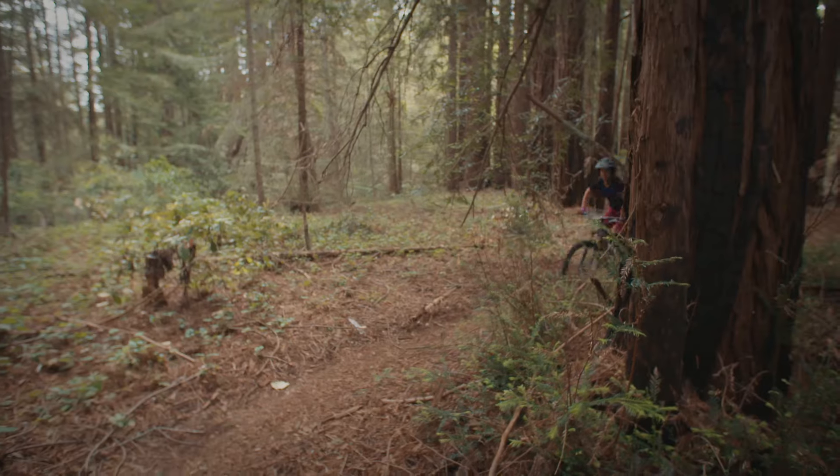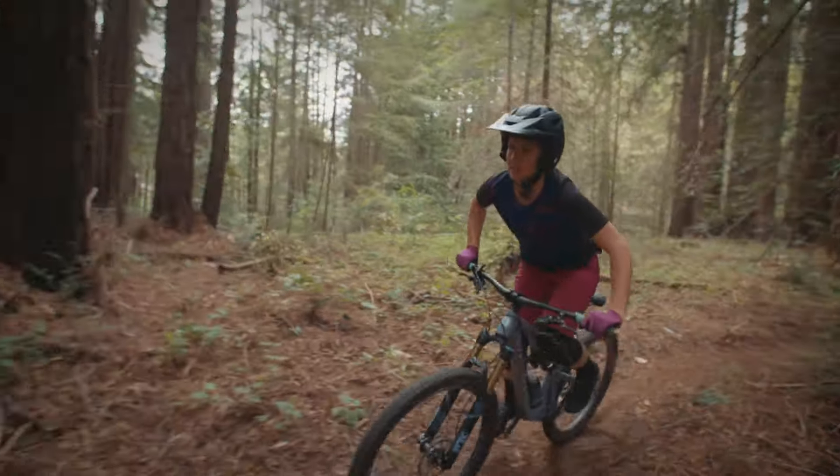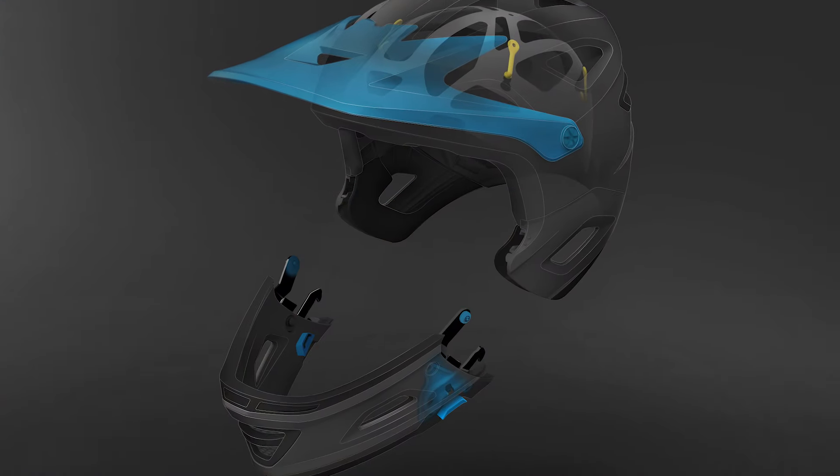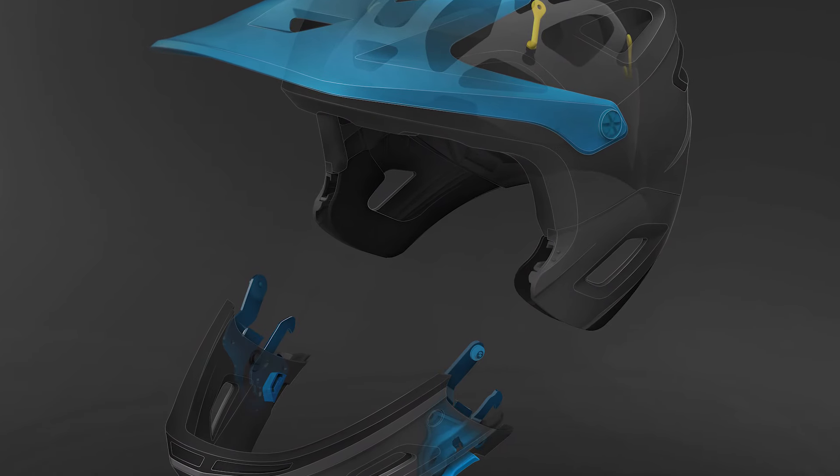This is the most complex helmet Giro has ever created. In order to achieve ASTM downhill certification for their rigid removable chin bar, we leverage stainless steel hardware and a series of internal anchors molded directly into the EPS foam.